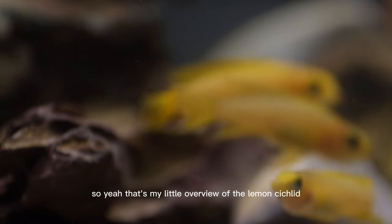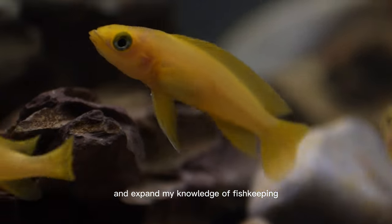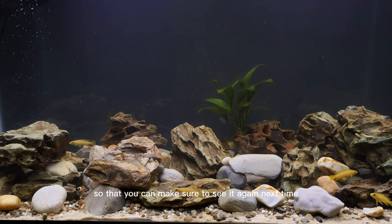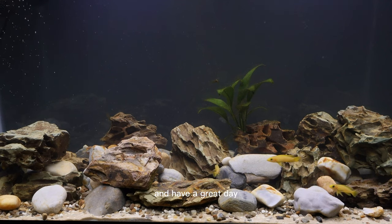So yeah, that's my little overview of the lemon cichlid. I do plan to do more of these as I get new fish in and expand my knowledge of fish keeping. So be sure to like and subscribe if you like this kind of stuff so you can see it again next time as I post another video of the newest fish in my fish room. Thanks for watching and have a great day.